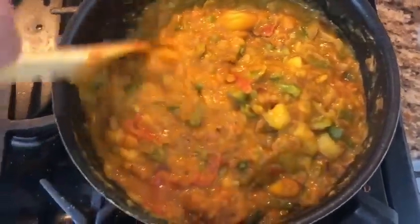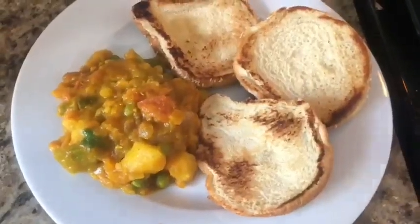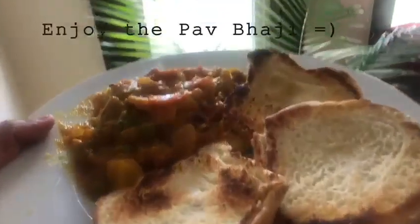We'll mix it with the potato masher and mash. If you want to make some cubes, then you can mash the bread in the butter. This is super duper pav bhaji for you. Happy cooking to all of you and thank you so much for watching. Put your comments.